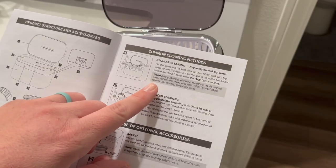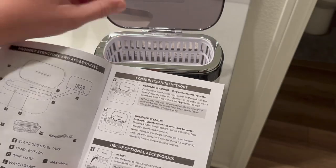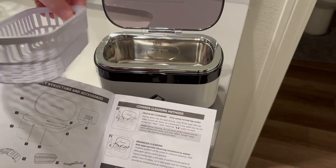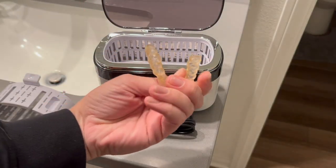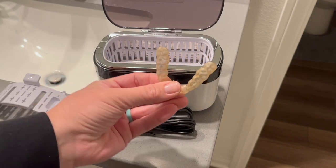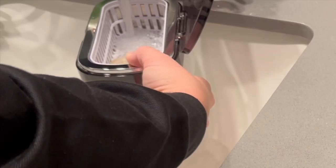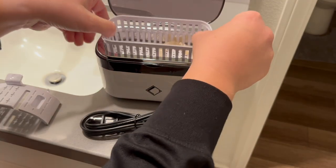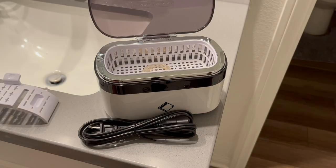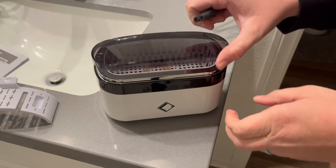For regular cleaning, I'm going to place my night guard in this plastic container, fill it up with water, and make sure it doesn't go past the fill line. It's a bit embarrassing, but it really doesn't matter how much I clean this thing — it just looks so dirty. I'm excited to see the difference. I'll plop it in and fill it up — looks like it's at the minimum, so I'll add a little more water.